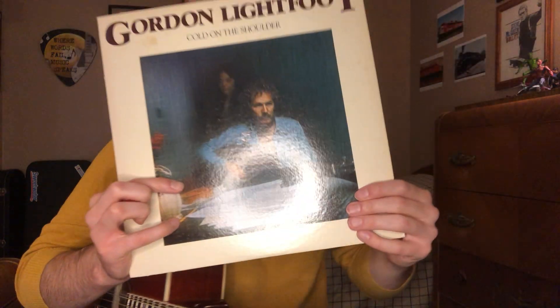Hey everyone and welcome to the channel. I've got another guitar lesson tutorial video for you and it's going to be how to play 'Now and Then' by Gordon Lightfoot. This song is from the Cold on the Shoulder album from 1975. It's one of my favorite Gordon Lightfoot albums — it's got a lot of great songs on it, as well as this one.